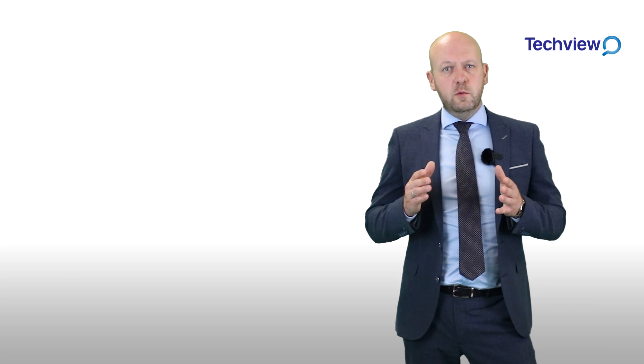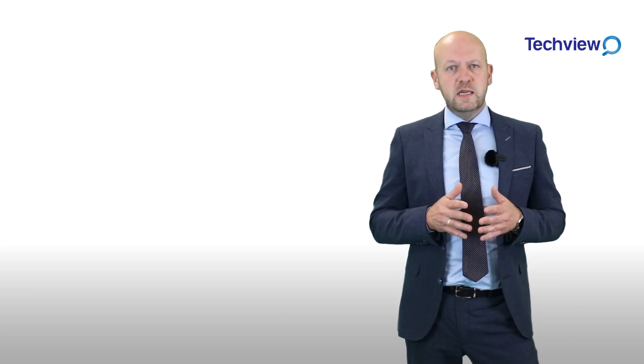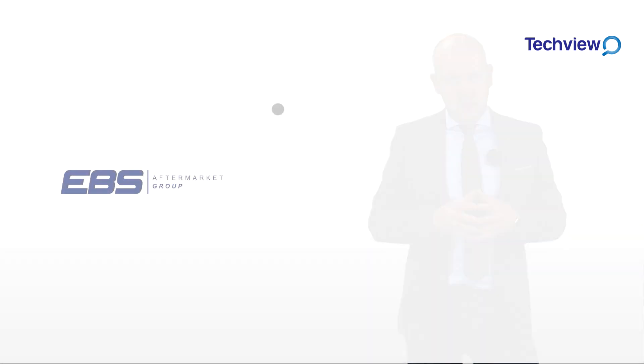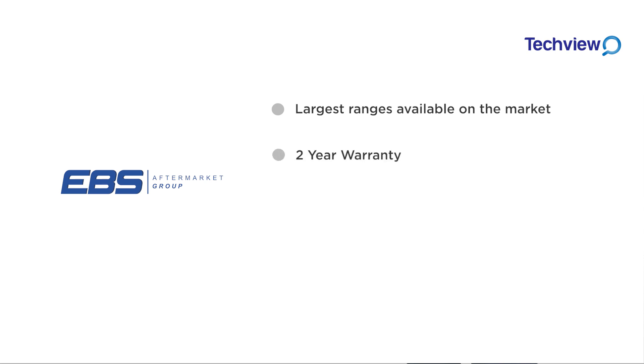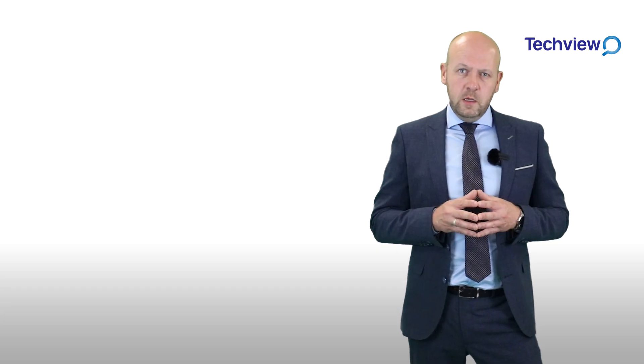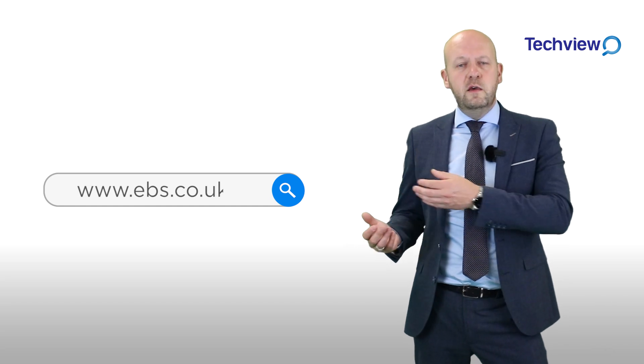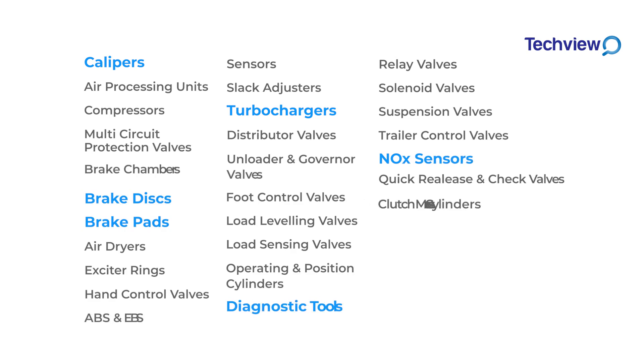We hope that this video you will find useful and offers a clearer understanding of the workings and its fitment process. The EBS Aftermarket Group stock one of the largest ranges of brake chambers available, along with a two-year warranty, manufactured to OEM specification and fully inspected by EBS's own team of in-house quality control engineers. Please visit www.ebs.co.uk for more information on our brake chamber range as well as over 35 other product ranges available.